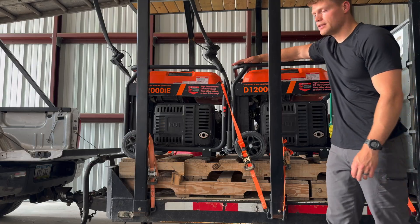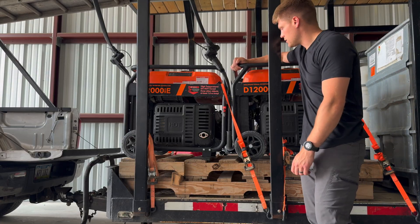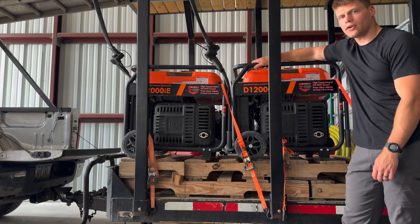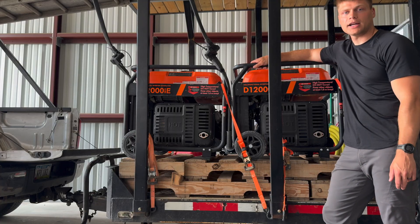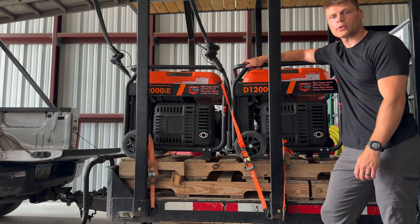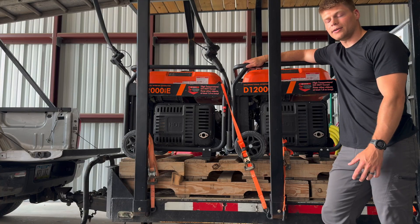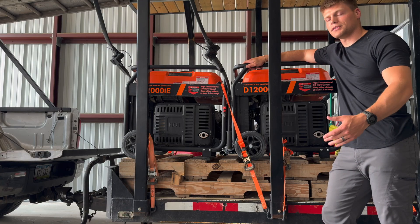Right here we have the DJI generators — this is the DJI D1200 IE generator. They are super fast charging generators. Honestly, a lot of times we can run the T40s off of just two batteries. We always have three and we're always cycling them, but really we can do it off of two because they're ready to go and fully charged.